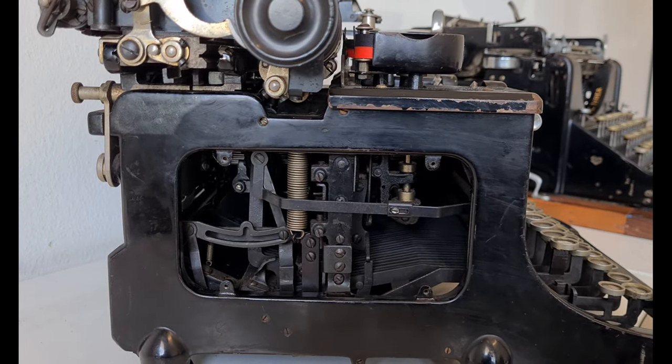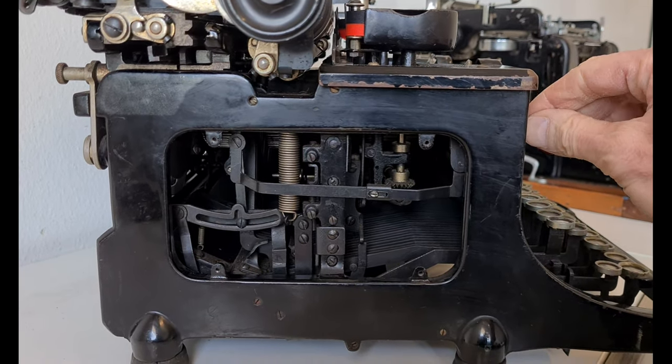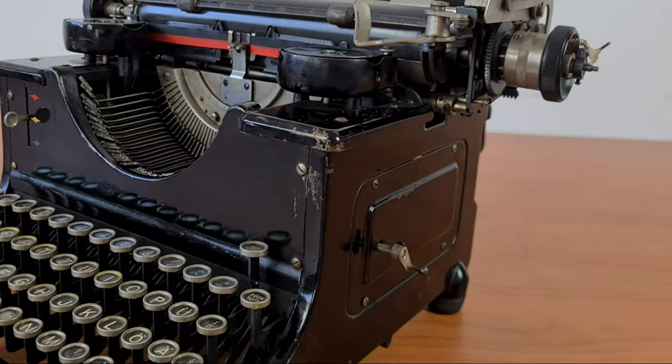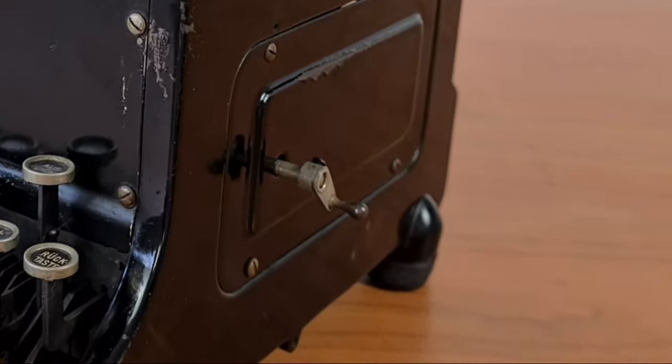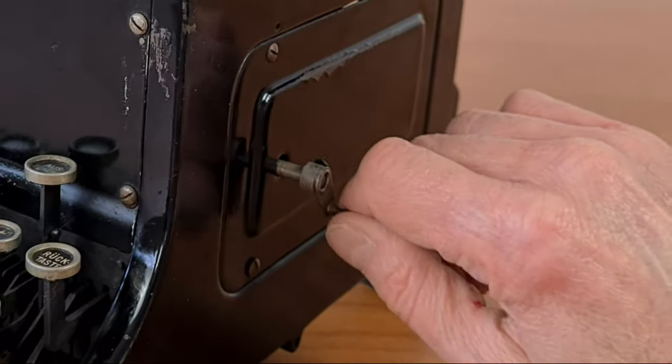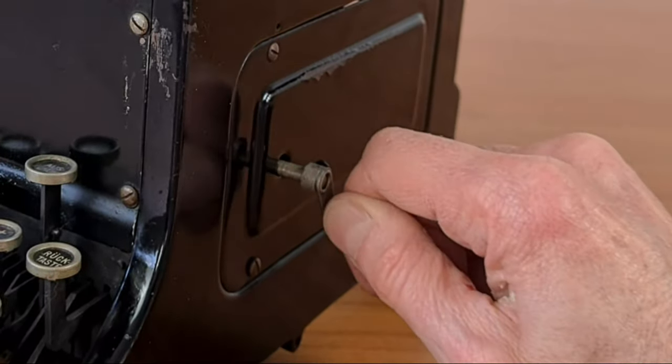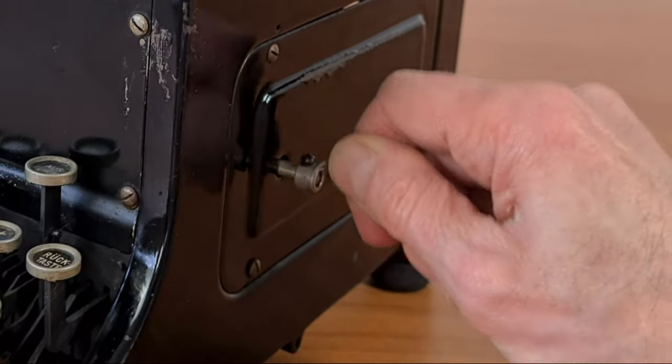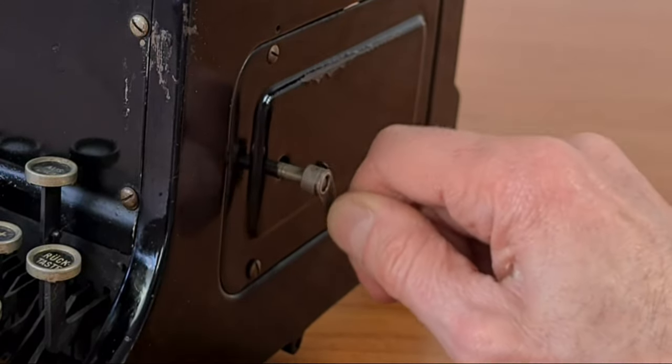We can also see the inside of the mechanism. This little crank on the right is to advance the ribbon. If you press it, the ribbon moves to the other side. It's funny if you try it — it seems like you're going fishing.